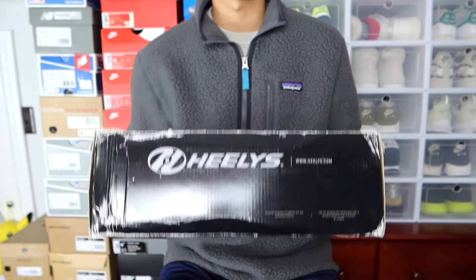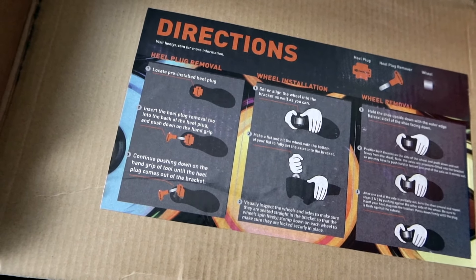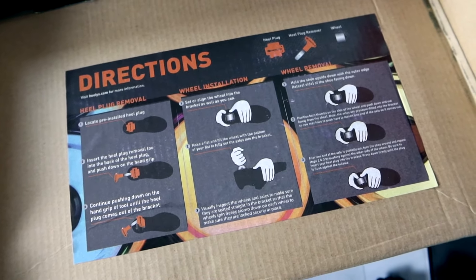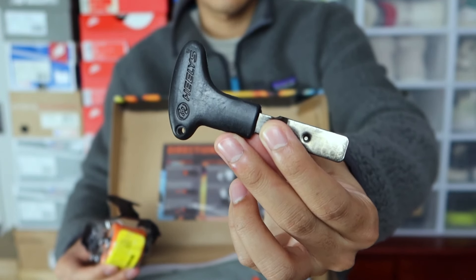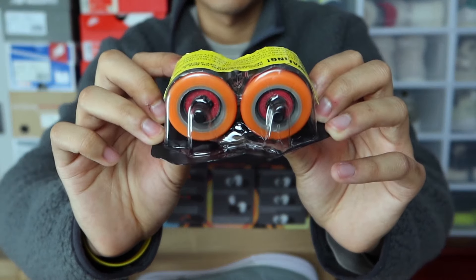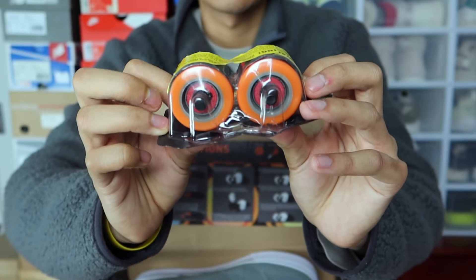Let's get into the shoes themselves. Opening these up, the first thing you're greeted with is a set of directions that essentially tells you how to remove the heel plug and add in the wheels, which is the focal point of these Heelys. In the box comes this little tool that removes both the heel plug and the wheels interchangeably. Additionally there are the sets of wheels, and you'll notice that they have sort of a bearing in them — very similar to skateboarding or rollerblading bearings.